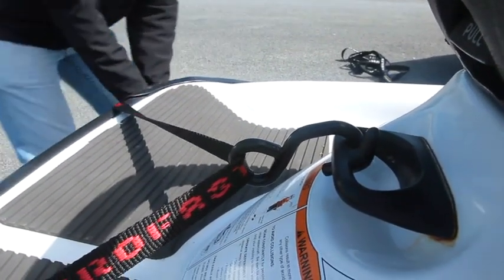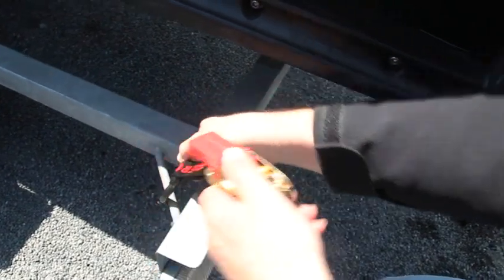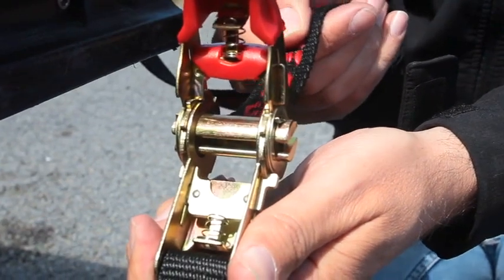Now take the short end of the tie down. Attach the other hook to the tie down point on the other side of the trailer. Open up the ratchet and feed the excess webbing through the slot in the spindle.